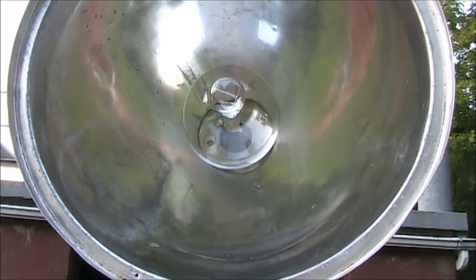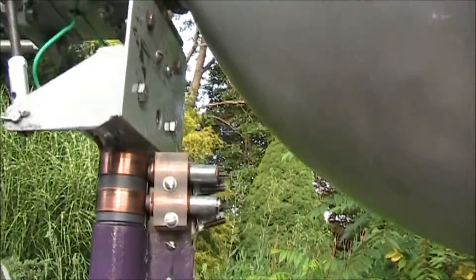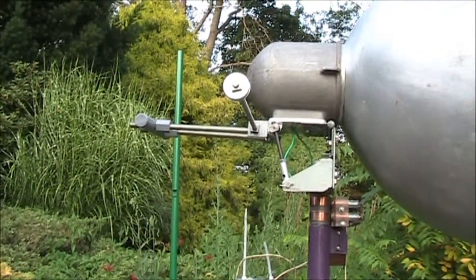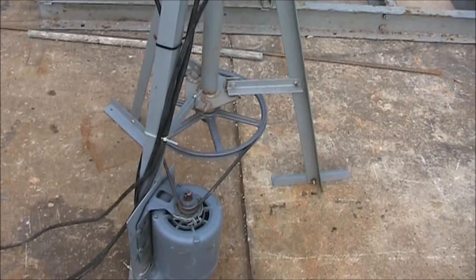A quick close-up. There is our slip ring sliding contact, and the assembly is balanced so we can rotate it. There's the ballast, and there's the drive.